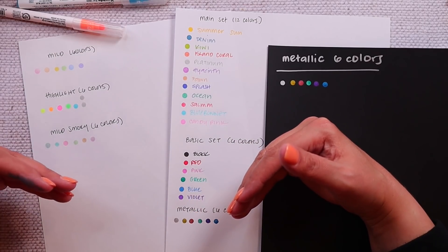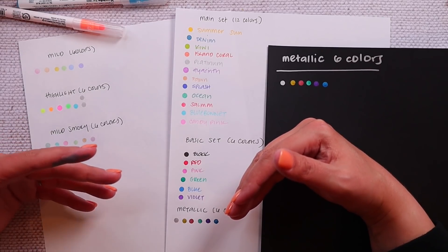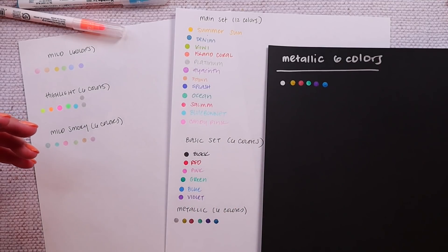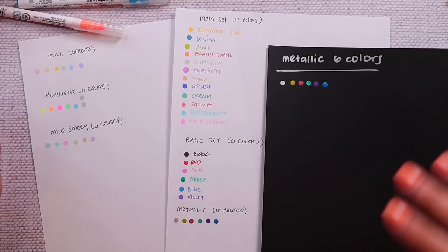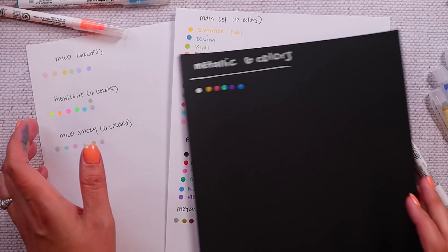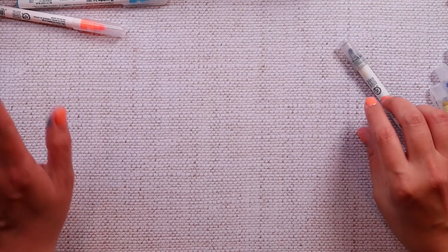Of all of them, the only drawbacks are that if you press down too hard they can bleed through even thicker paper, and the metallic colors are not only very inky but a little less precise when making dots. But overall, if you love dot markers or are thinking of giving them a try for bullets, pointillism, or whatever — these are solid markers. However, if you don't want to spend $30 on a 12-pack and then an additional $13-15 on a six-pack, that's what we're going to look at with the dupes.